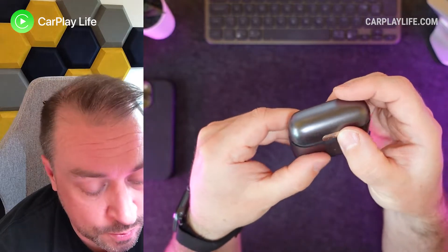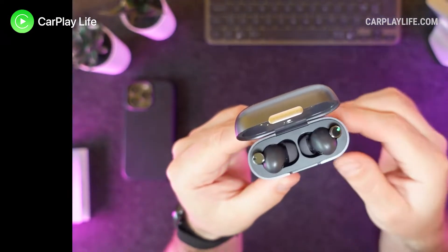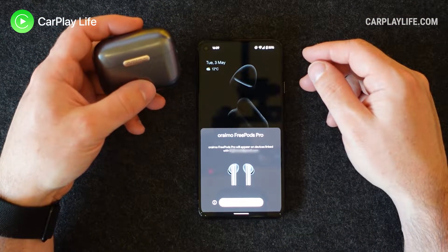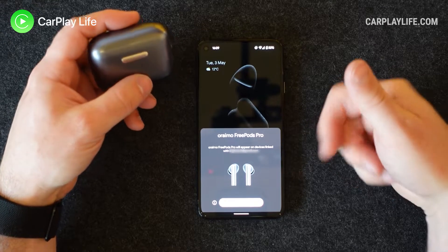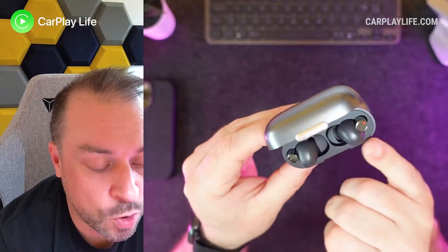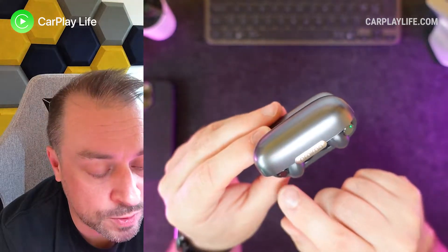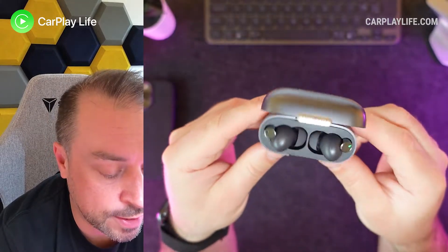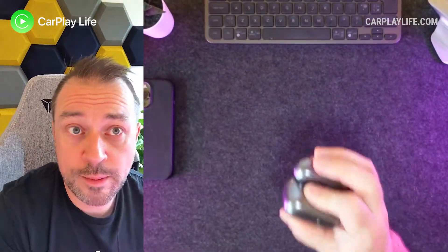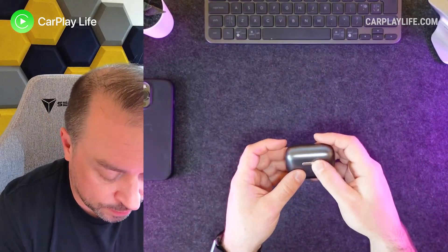So let's have a look at the earbuds themselves. There's a little clasp, the logo goes with it, and there we have our earbuds sitting nice and pretty. I opened up the earbuds and my Android phone came up with a card very similar to the Apple AirPods card to initiate pairing — a really nice feature. We've got some pairing indicators, like red and green flashing. They're nicely magnetized inside the case so they don't fall out.